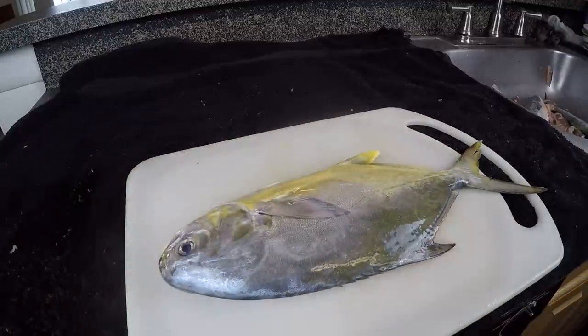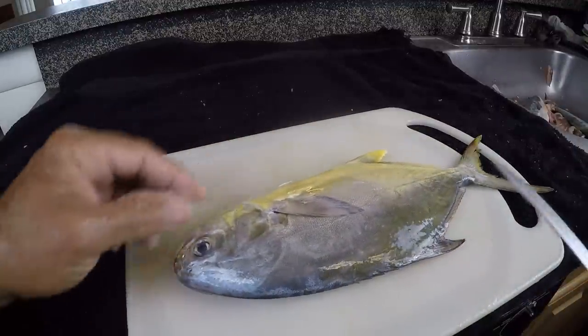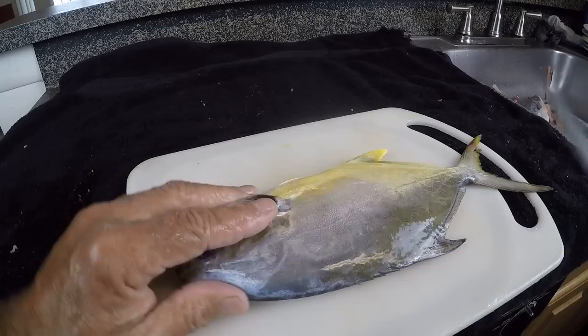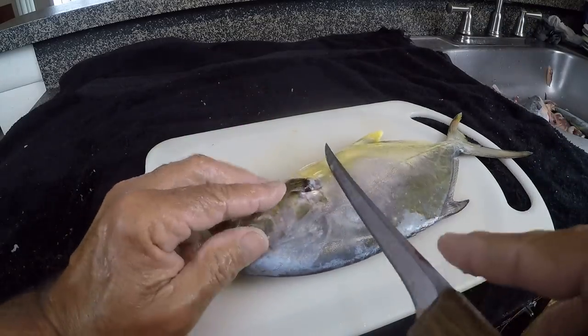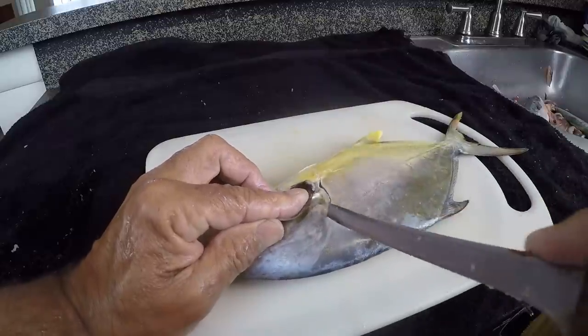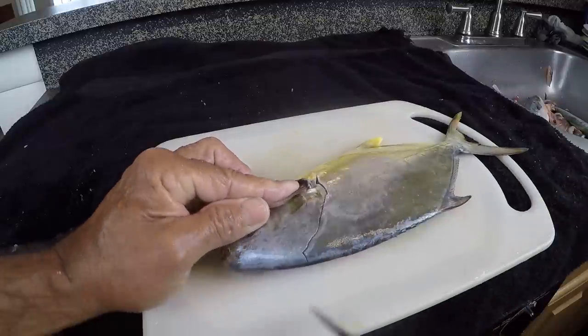This is going to be the beginner's method — the easiest way to fillet a pompano, just about any fish. I have a certain technique that works really well. First thing you want to do is turn the fish over like that. Good sharp knife. Make a cut up into this area of the head.